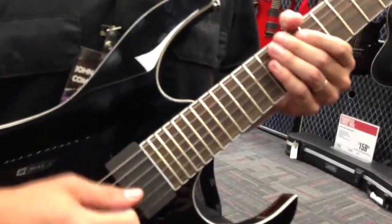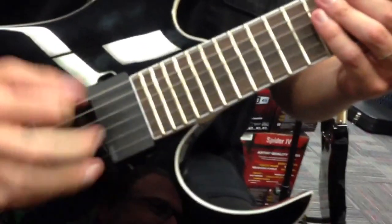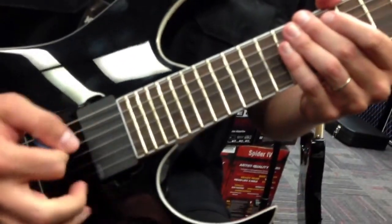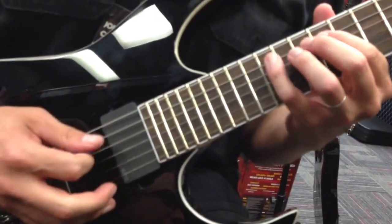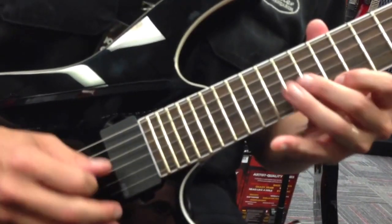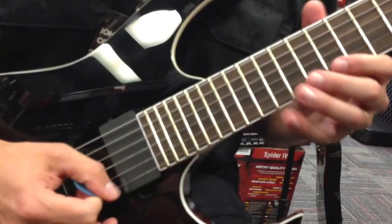Alright, sweep picking — how to, what not to. You don't want to sweep your hand like a broom. You don't want to do that. You want to keep your picking hand as straight as possible. Everybody's a little different, you'll have a little bit of movement, especially when you go up to come back. You might have a little bit of drag, but you don't want to sweep. Keep it as straight as you possibly can.